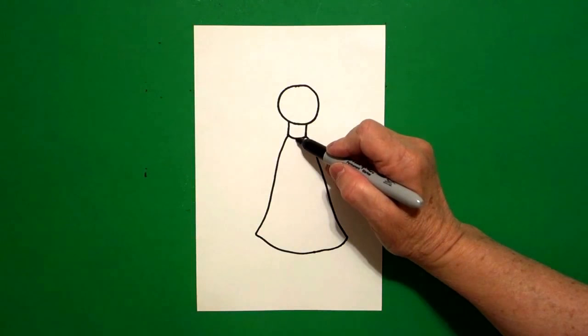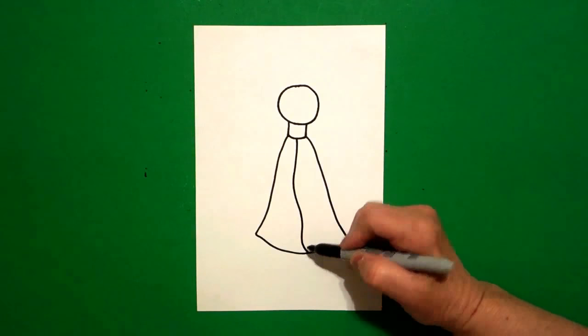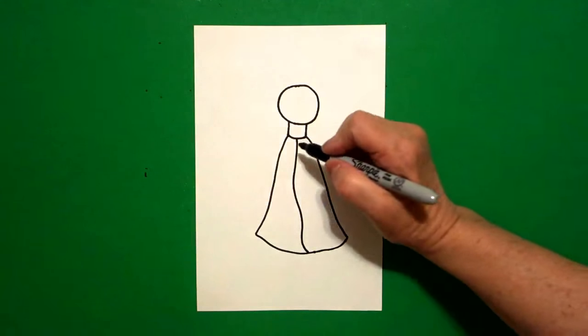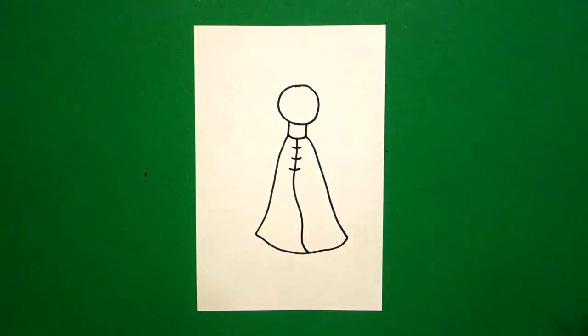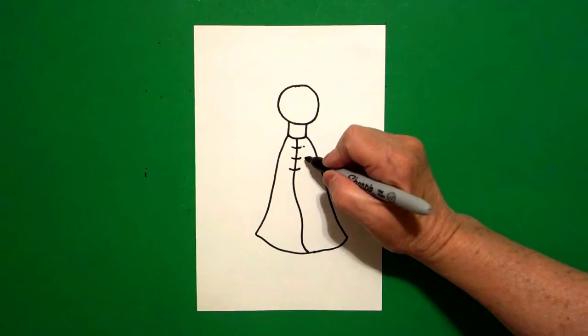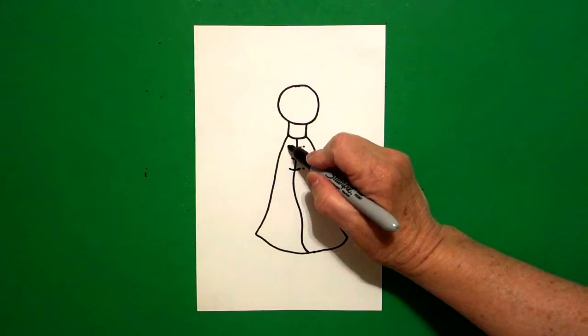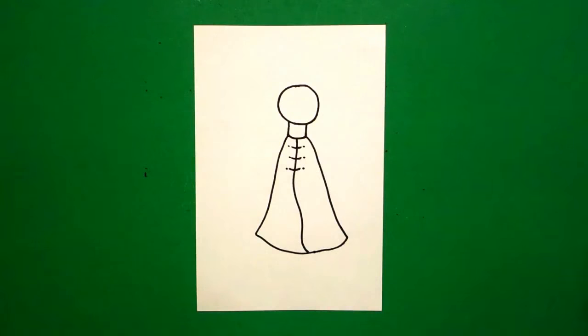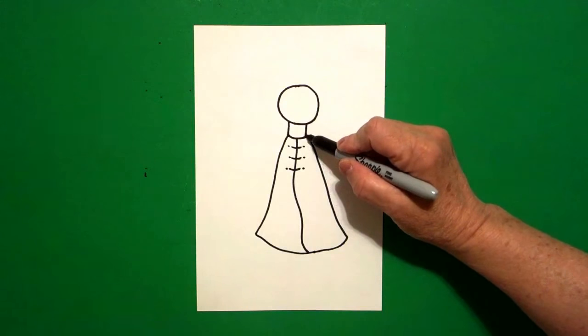Right in the center, I'm just going to draw a slightly curved line down, connect, and then at the top I'm going to go one, two, three curved lines. And I'm going to go one, two, three dots on the right, one, two, three dots on the left.